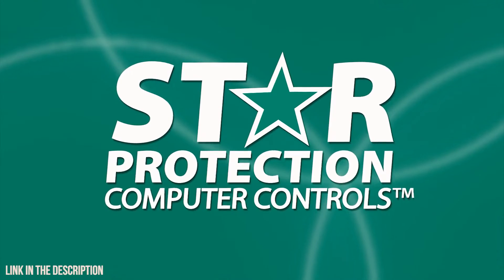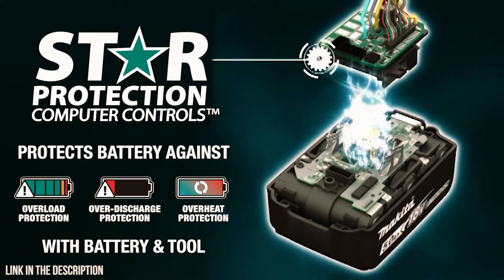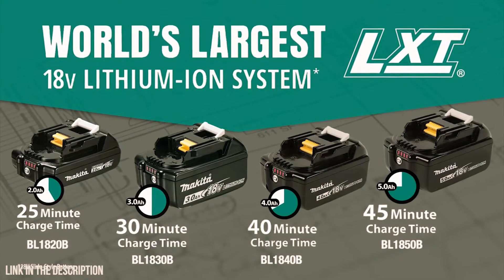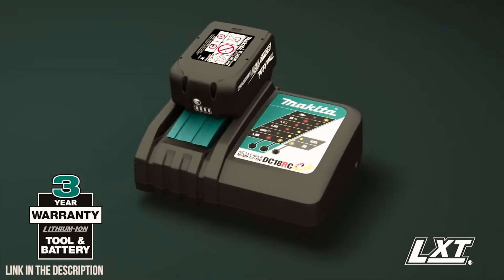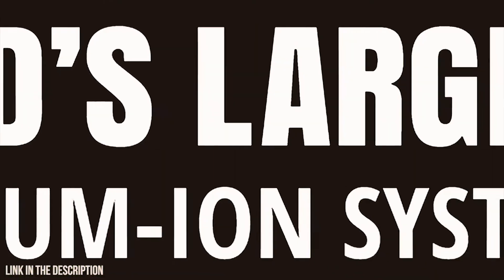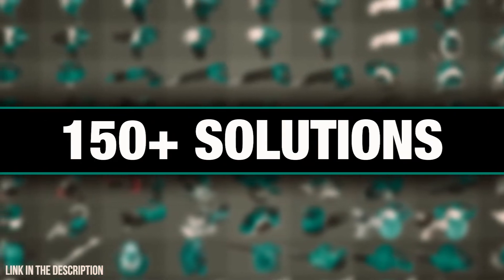Both drills are equipped with star protection — communication technology between the tool and battery that protects against overload, over discharge, and overheating. They're compatible with Makita 18-volt lithium-ion batteries with the fastest charge times in their categories. Makita lithium-ion tools, batteries, and chargers are backed by a three-year limited warranty. With five amps you can go twice as long as a smaller battery. They're part of the Makita 18-volt series — the world's largest 18-volt lithium-ion cordless tool lineup, compatible with over 150 solutions.